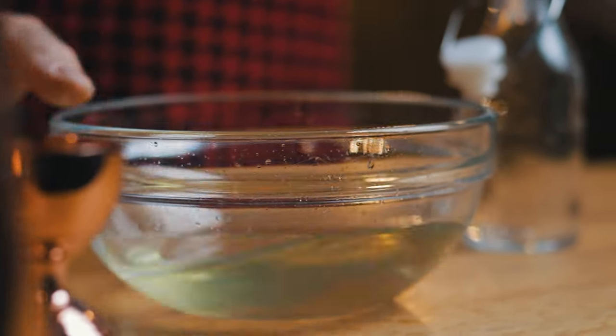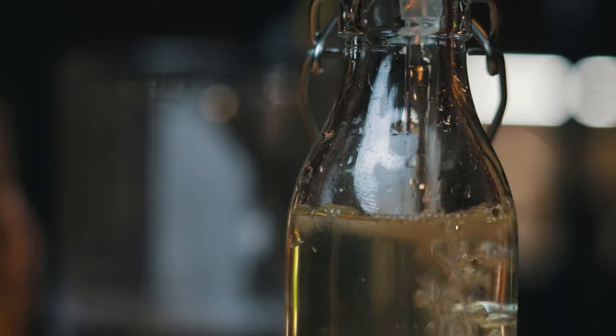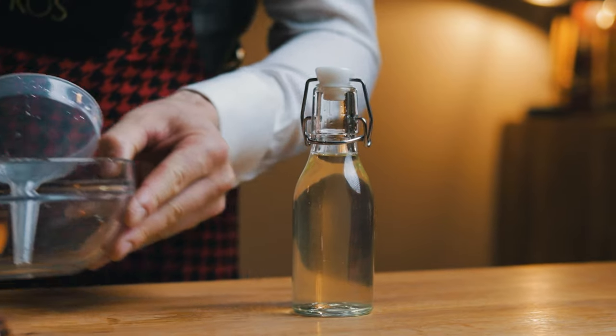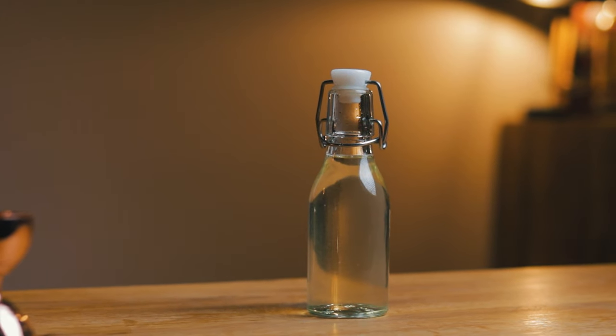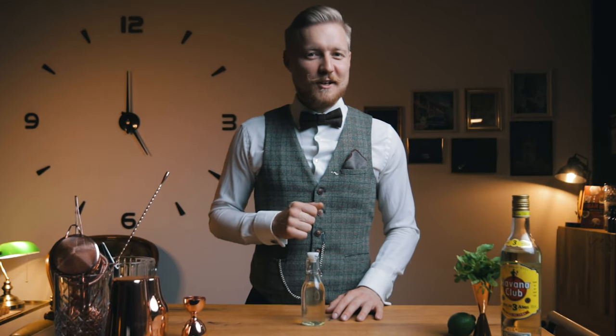Last step is to bottle it and use it in your favorite summer cocktail. There's plenty of uses for a cordial like this, so try playing with different spirits and mixers. This cordial is a perfect way to make building a mojito fast and simple, without compromising flavor or freshness. Plus, who doesn't love a clarified cocktail? Let's make the Cocktail Time Mojito.